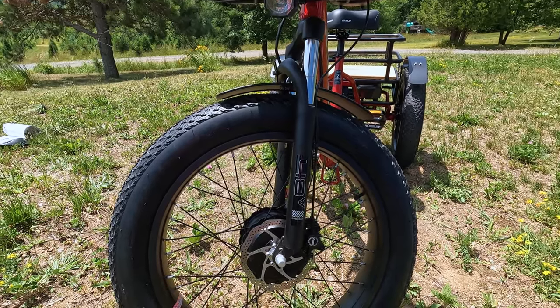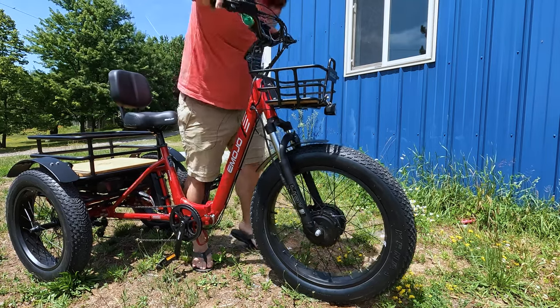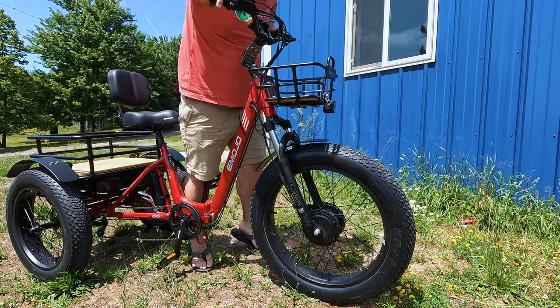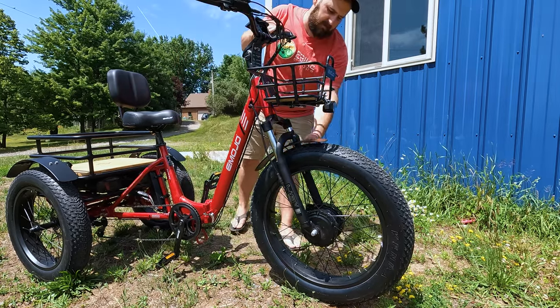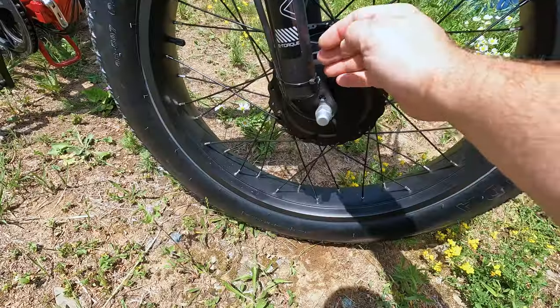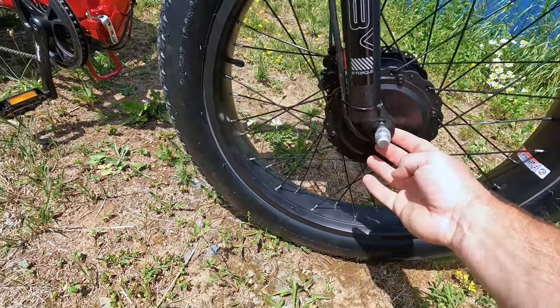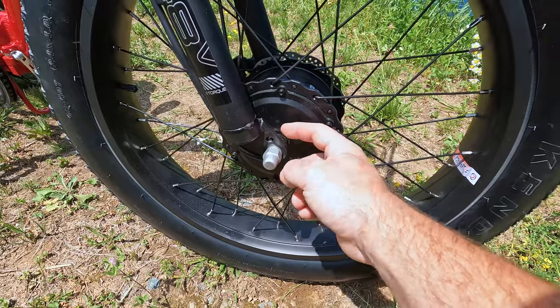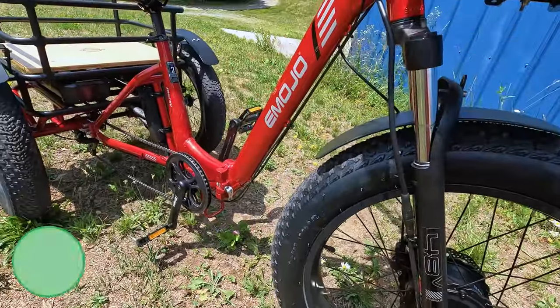The fork definitely has some compliance — it's a spring front fork, definitely better than any rigid fork. Along with those fat tires and that suspension front fork, it should soak up bumps and make your ride more comfortable. The motor wire comes out from between the fork arm and the motor, runs up the fork, and then disappears into the down tube.